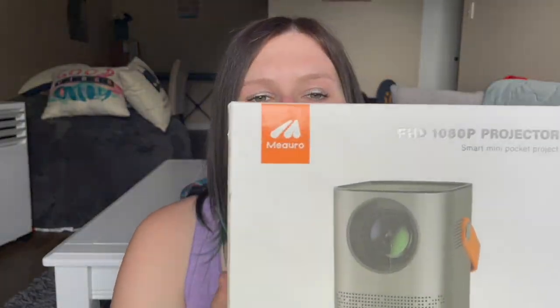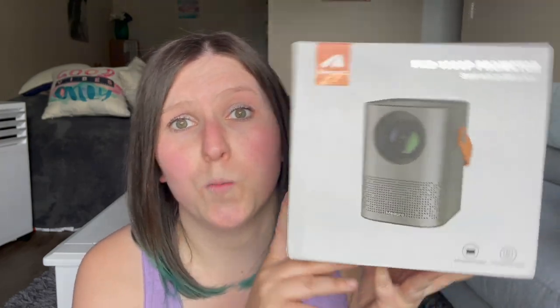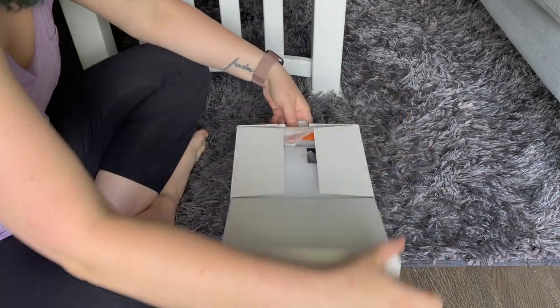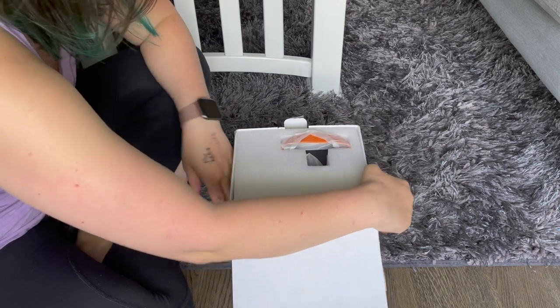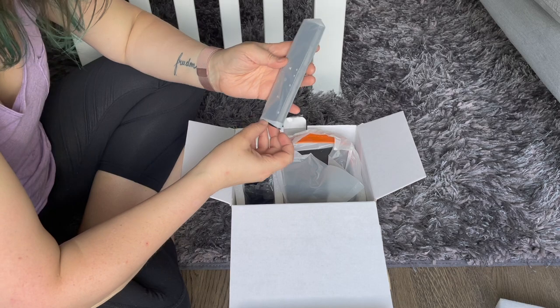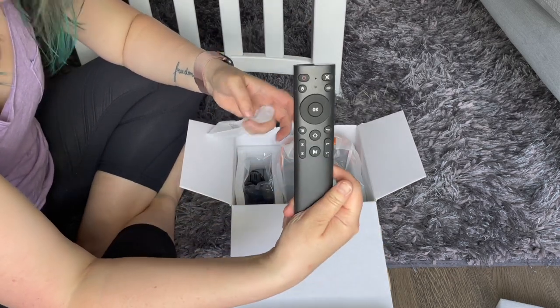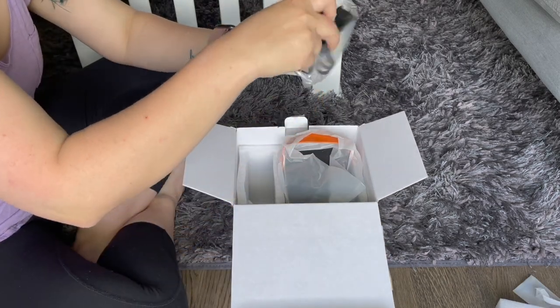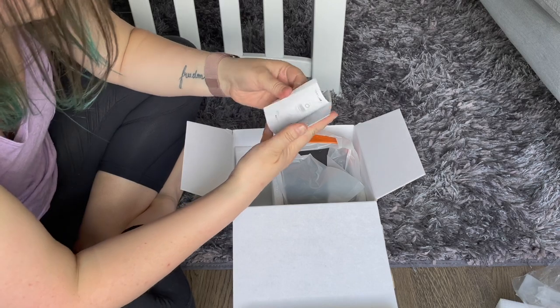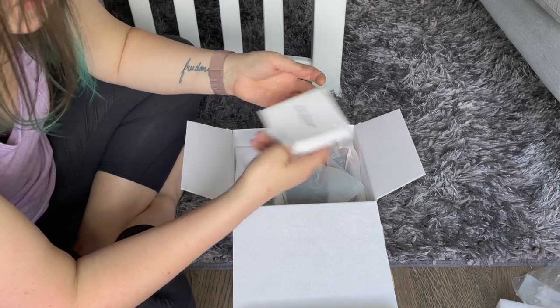I'm super excited to set it up, open it up, and test it out. I did quite a bit of research on this, I read a lot of reviews, and it's supposed to be pretty decent. And it was only like $150. So let's open it up. We have this fabulous piece of foam, we've got a nice little remote, what I'm assuming is the power cord and power adapter, and we've got a user manual — great to have, but whoever reads those.